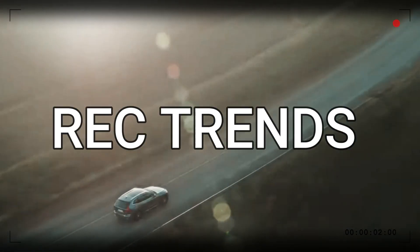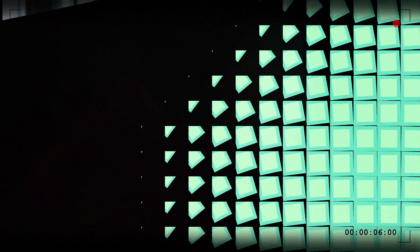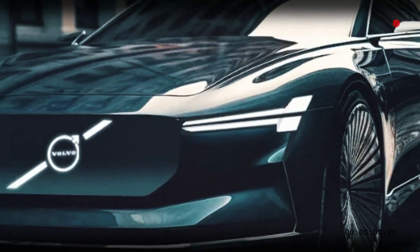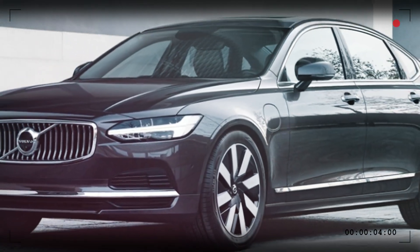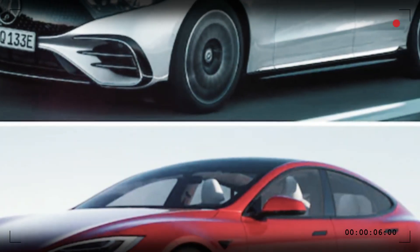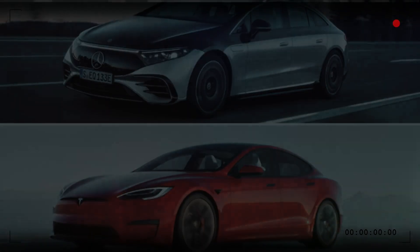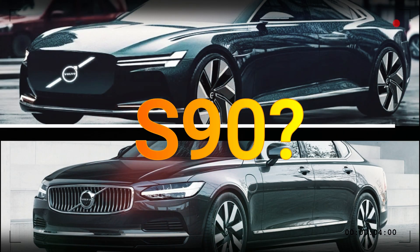Hello and welcome to RecTrends channel. In today's video, I'm going to tell you about a new electric sedan coming soon from Volvo — the ES90. This is not just another EV; it's a flagship model that will replace the current S90 and compete with the likes of the Mercedes-Benz EQS and Tesla Model S. But what makes the ES90 so special, and how does it differ from the S90? Stay tuned to find out!